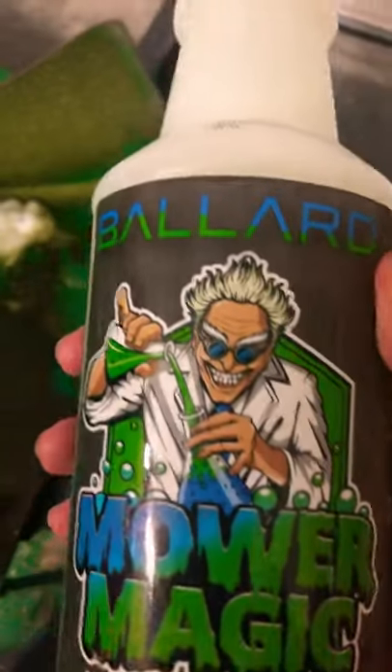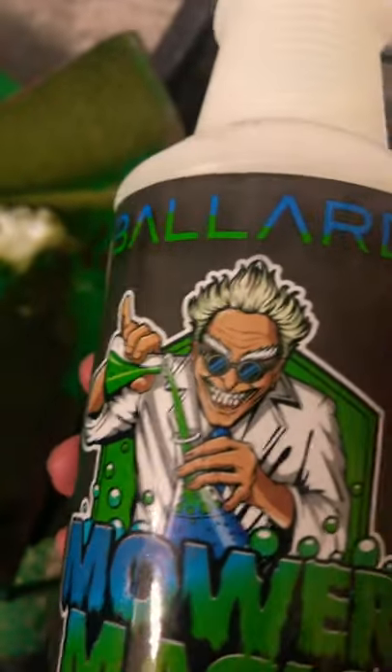I'm doing a review on Ballard Mower Magic. Just gotta spray it on, let it sit for a few seconds and then wipe it off. Look how caked on my side discharge is, and then this is where I sprayed it and just did a gentle wipe with an already dirty sponge. Looks great.